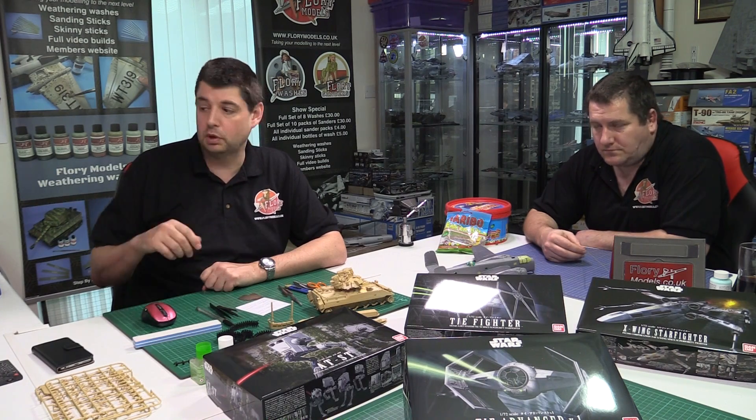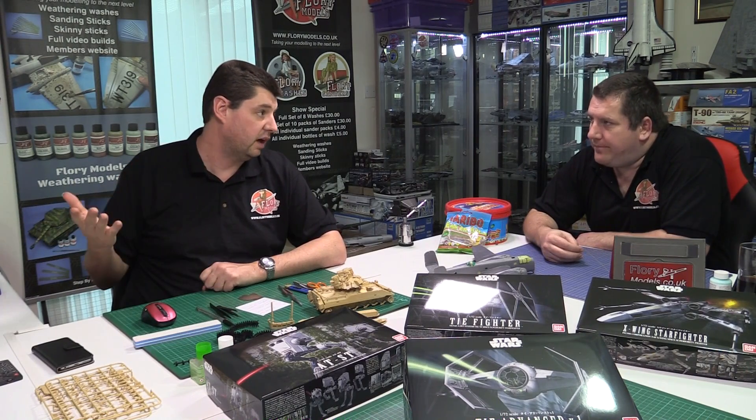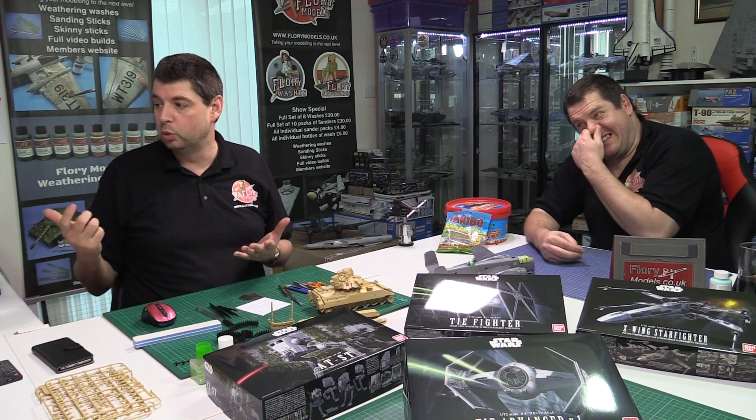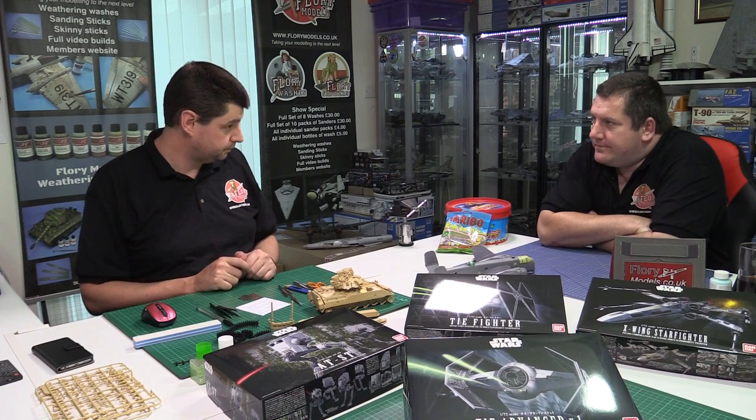A pin vise is strongly recommended — most aircraft kits ask you to open up holes, and rather than hacking at the plastic a pin vise with a good selection of drill bits makes it easy. You can also fit a sewing needle in the pin vise and use it for re-scribing and adding rivet detail. Having one dedicated pin vise permanently fitted with a needle and another for drill bits is a good setup.